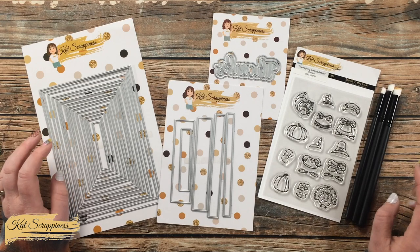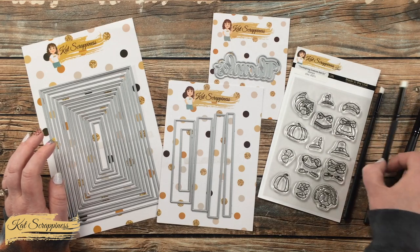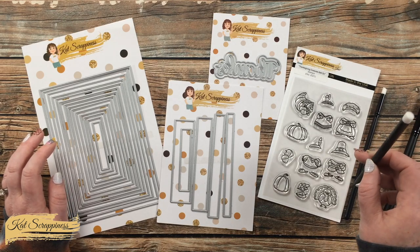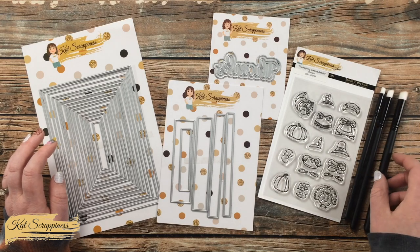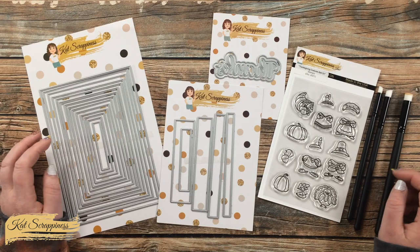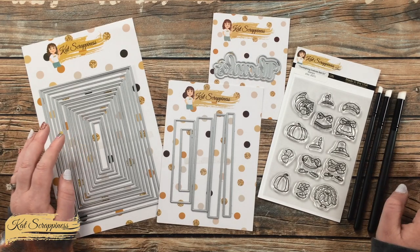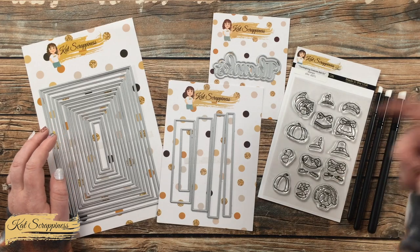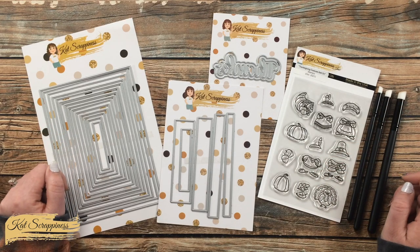Today I'm also going to be doing a little bit of distressing with the mini detail blending brushes. I just like how these can get into little spaces and I think they're going to make a nice distress tool for what I'm going to be creating. If I leave you with any questions today, make sure to leave those in the comment section below and I'll answer those as soon as I can.